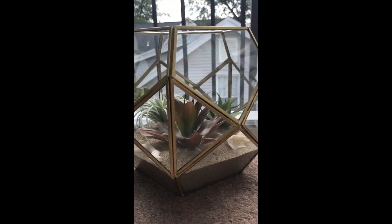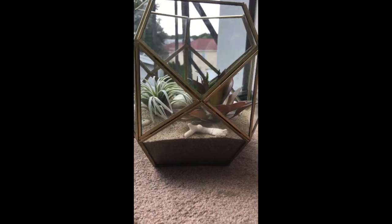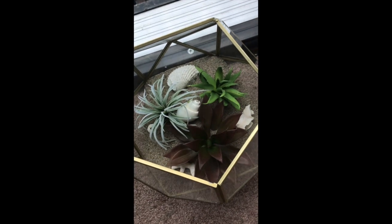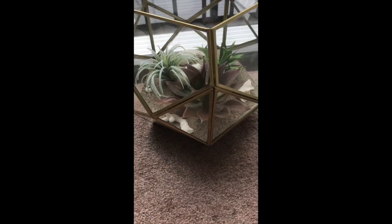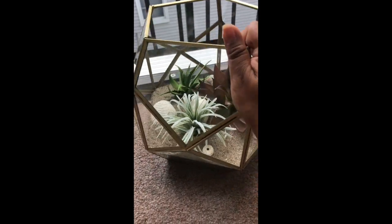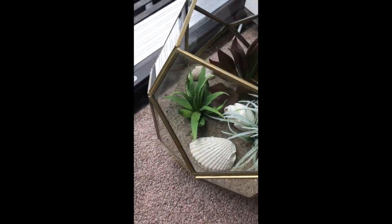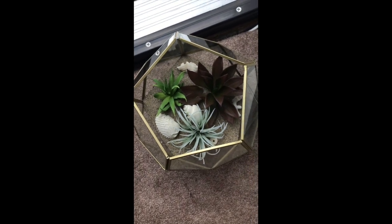Hi there. Thanks for joining today. I am making this faux terrarium and I'm going to show you how to do it. It's got some pieces I found at stores that are really inexpensive. The whole thing was really easy and quick to put together, just a nice maintenance-free piece to have in your house or apartment since the real one I had died. So if you want to learn how to do this, keep on watching.